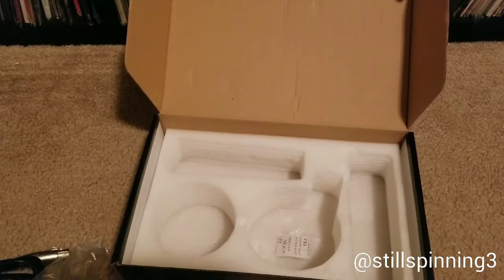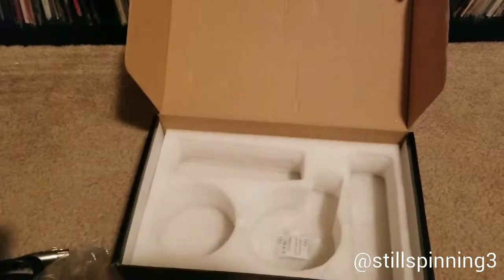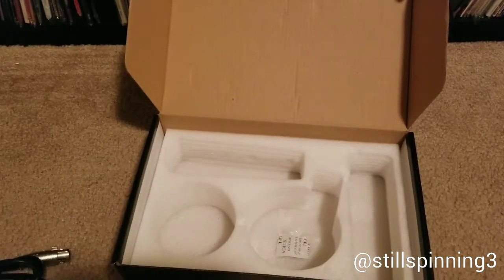I read the reviews, seemed pretty good, so I went ahead and pulled the trigger on it. Like I said, it's been kind of sitting in the box here for the last three, four, five months.